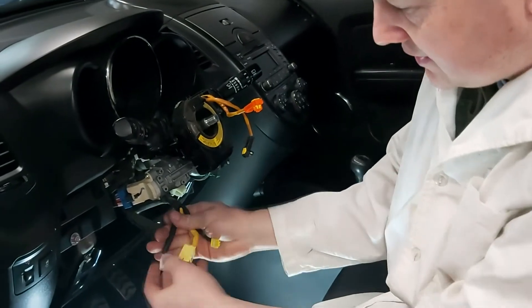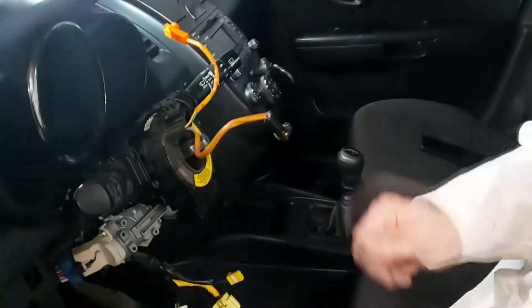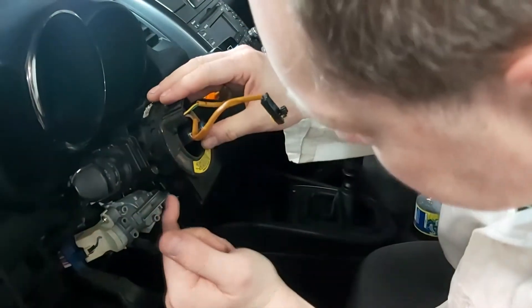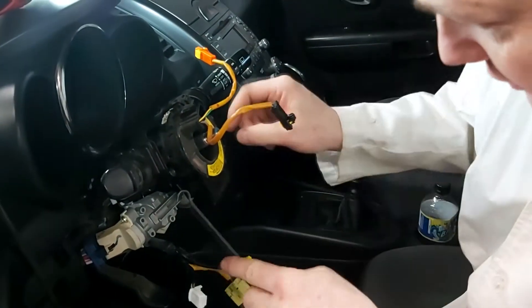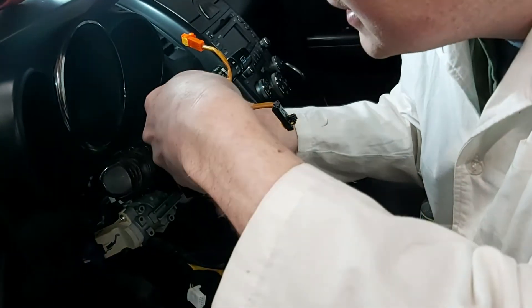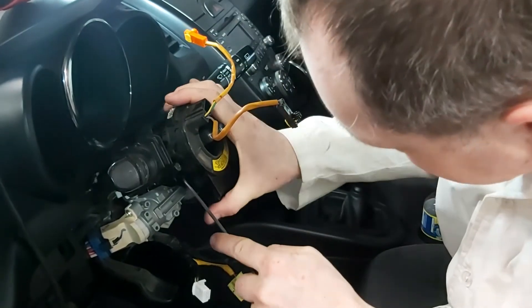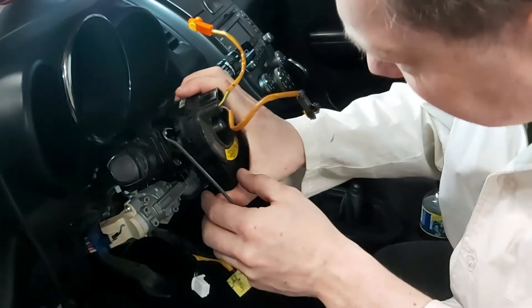So then we have these three connectors. The next step: there are three plastic clips — one on each side and one on the top. Lift on the top to get it over that hump, pull this guy back, and gently ease it out.